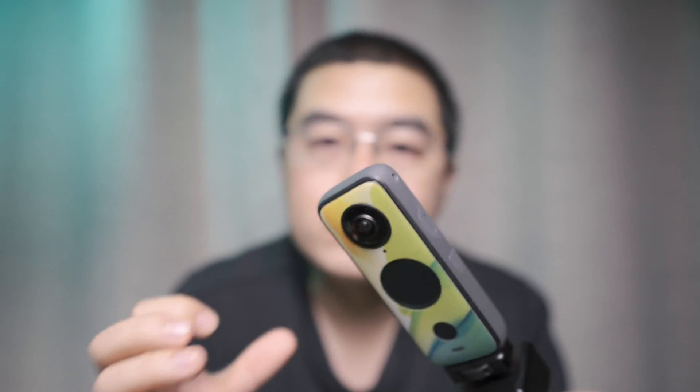For the Insta360 ONE R, considering it's a modular system with different connections between the lens, the core module, and the battery, it is more vulnerable to high-frequency vibration. For the ONE R together with motorcycle use, the vibration damper is a must-have accessory if you want long-term reliable recording, especially with the 360 mod exposed to lots of unpredictable random high-frequency vibrations.